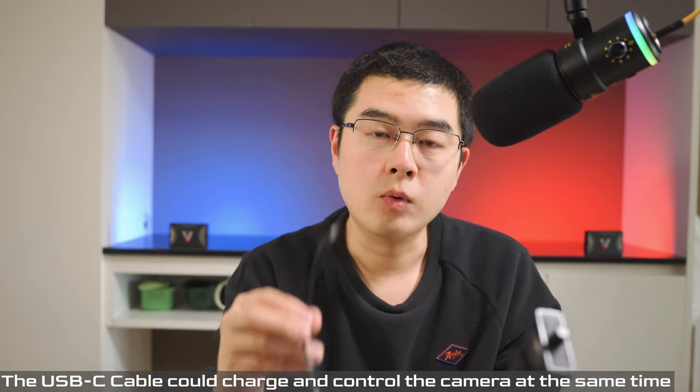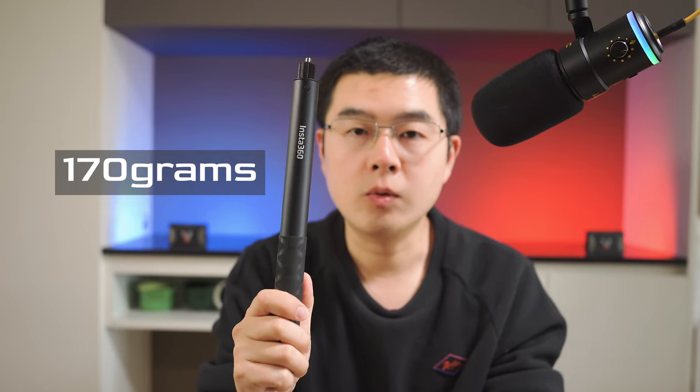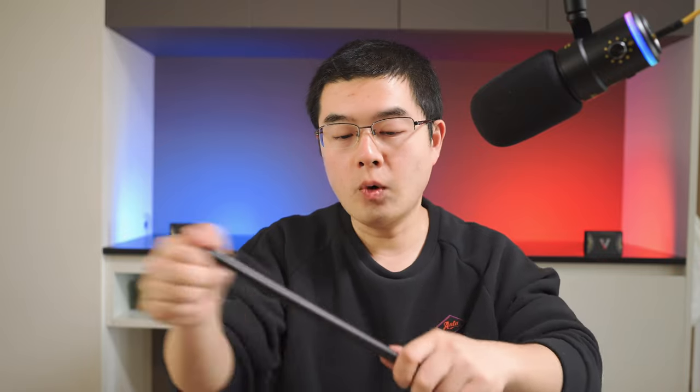The included USB-C cable is not just for charging your 360 camera, but doubles as a remote shutter cable as well. The weight of the conventional invisible selfie stick is 170 grams, while the brand new design has a maximum weight of 274 grams — meaning this new power selfie stick is about 100 grams heavier. The maximum length is almost the same: the conventional stick has five sections and fully expands to 1.2 meters with a twist aluminum tube design.